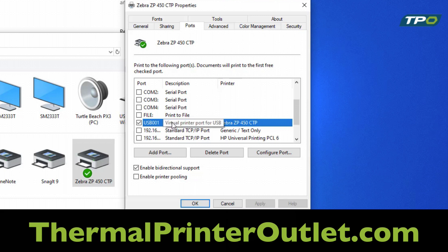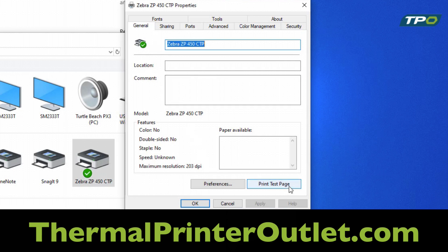In this case, if you are selected on USB-001, go ahead and select USB-002, hit Apply and OK. From there, go to General and then hit Test Print.